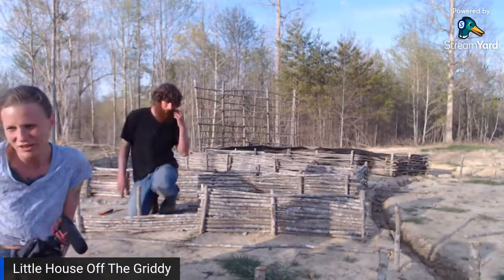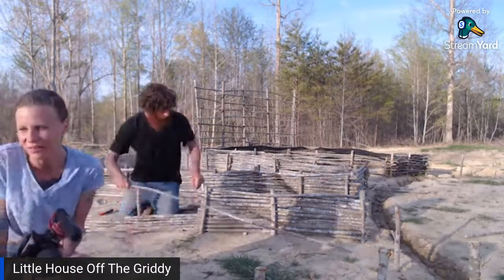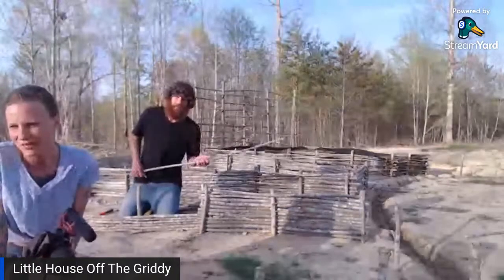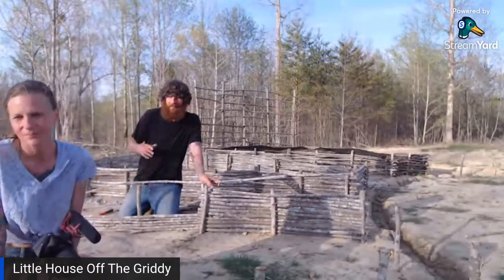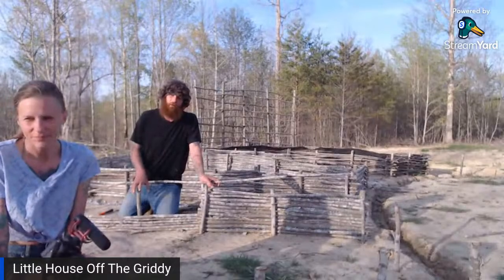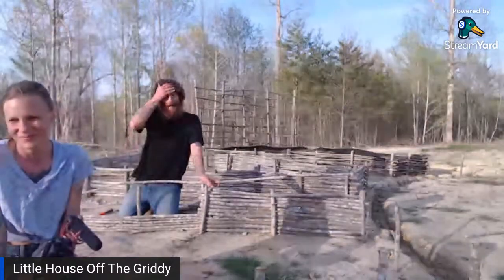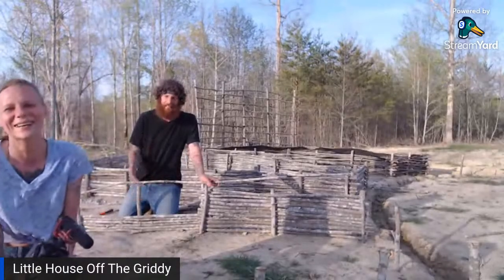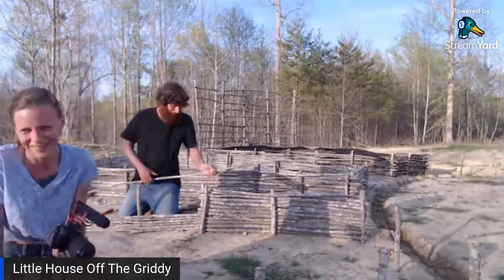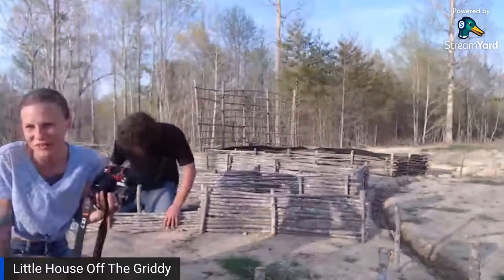Ticks are bad in Missouri too, Mary. They are so bad here today. My first step into the woods and the whole back of my leg was covered — I had like five immediately on me. She went into the woods in shorts, and when she came back she had sandals on. I was like, this outfit isn't going to work — but it was because my feet were sweating.